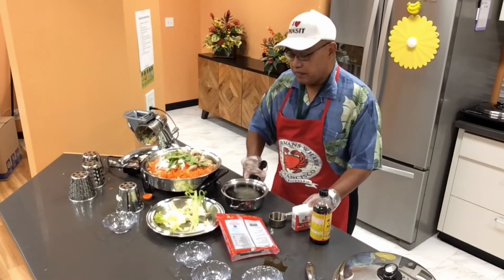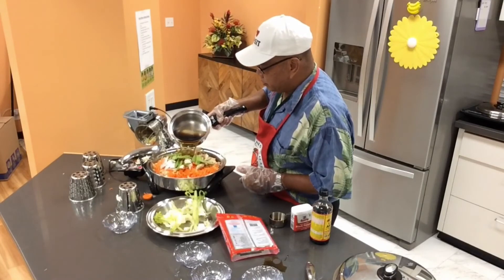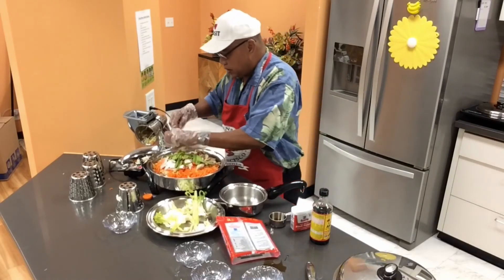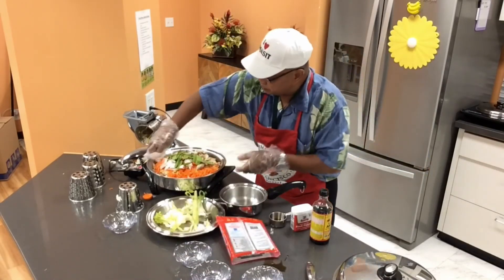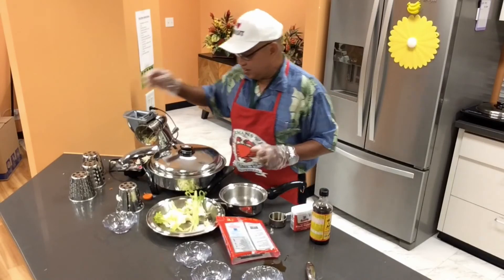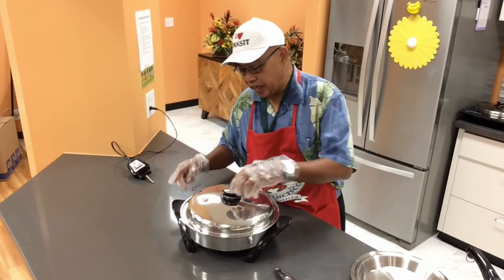I'm just gonna dump everything in and forget it. I'm gonna cook it for seven minutes — see you later! Okay, let's check the pansit — it's been seven minutes already.